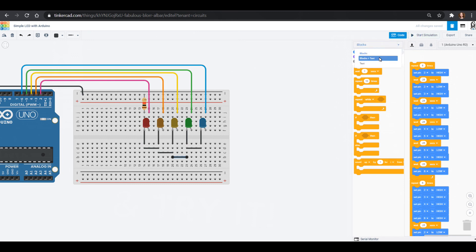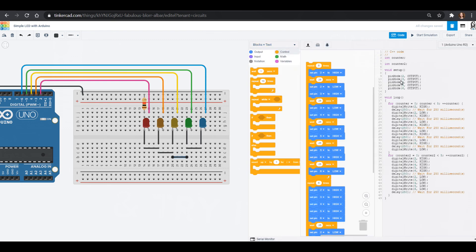If you want to, click blocks and text — don't go to text because that'll delete everything. But you can see how we would write this in code. The command is 'digitalwrite,' which we use to set a pin high or low. We're setting pin two high, then pin three high, or pin two low and pin three low. We also see that we use 'delay,' and whatever we put in the parentheses of delay is our delay in milliseconds.